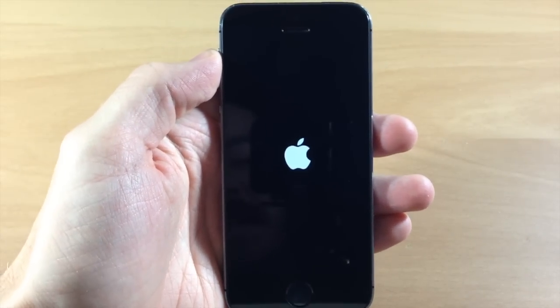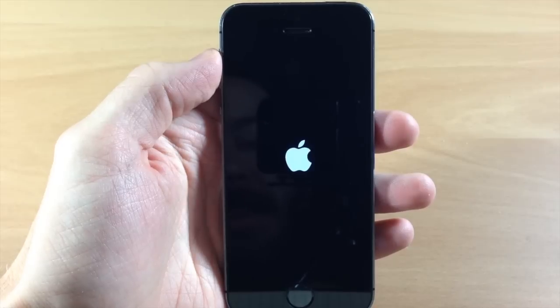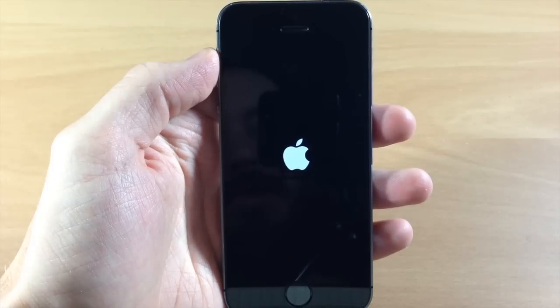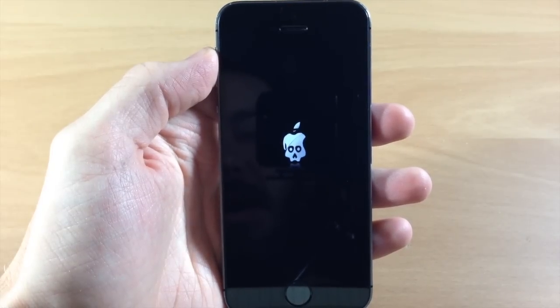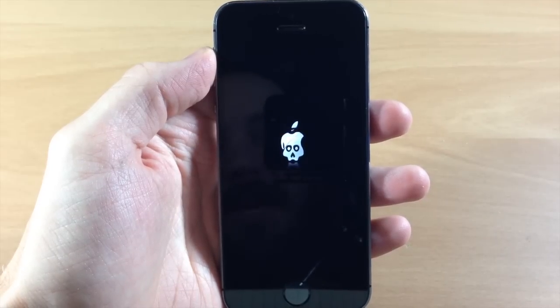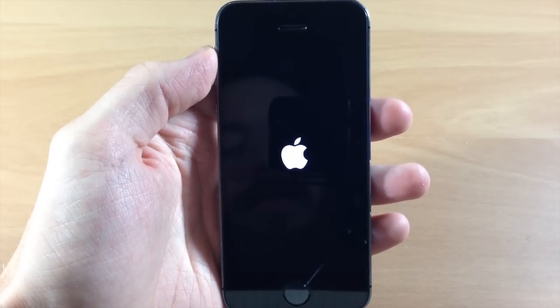It's going to continue to reset your device and boot back up. This is probably going to resolve most of the common issues that you have. If you're jailbroken, it's possible you may need to uninstall a tweak or update a tweak if you're having some conflicting issues. But this is your first step into solving whatever issue you have with your device.